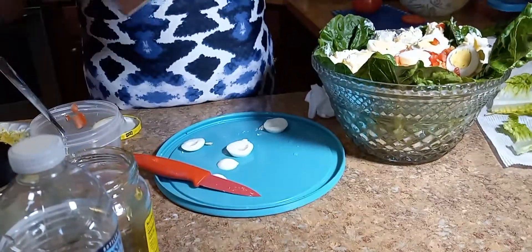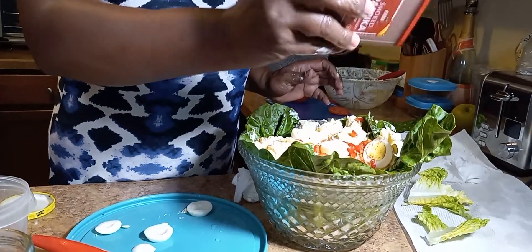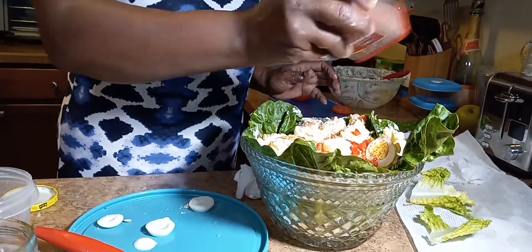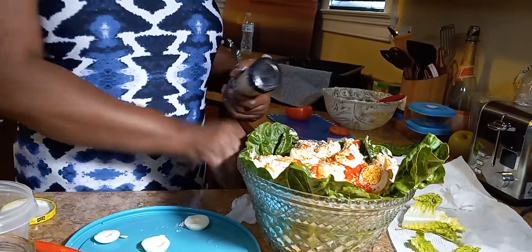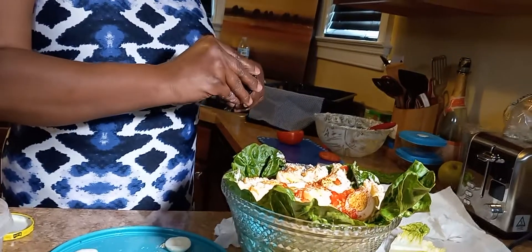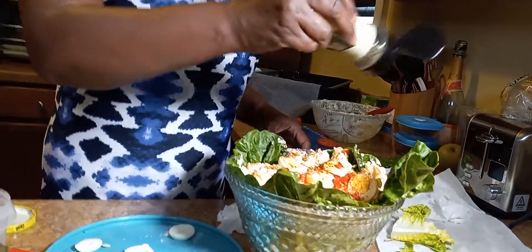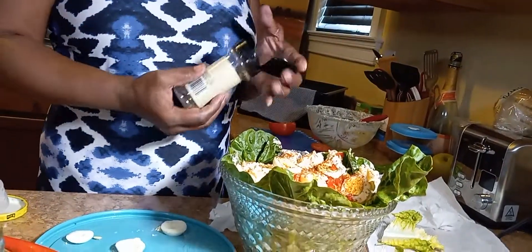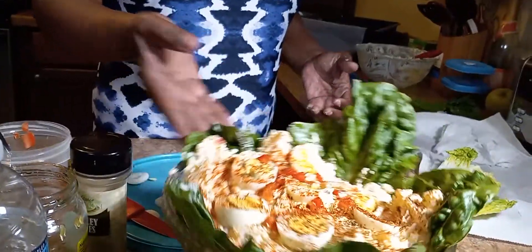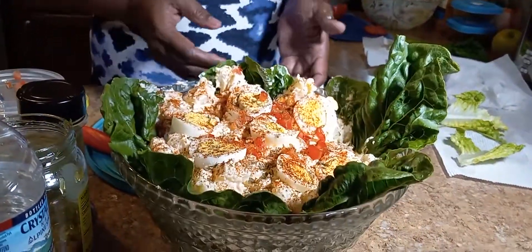Then I come in with my paprika and sprinkle it all over. Then I come in with my parsley flakes — I use dry ones. I don't know how it would taste with fresh parsley, but I take the dry parsley and sprinkle it all over. Quick, simple, and easy — you can do it for your family. Thanks for watching, hope you enjoy it.